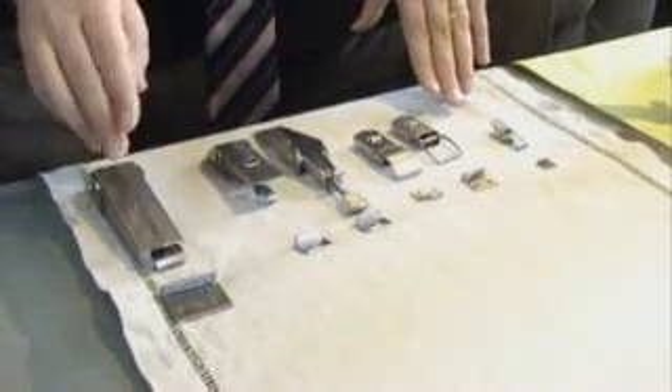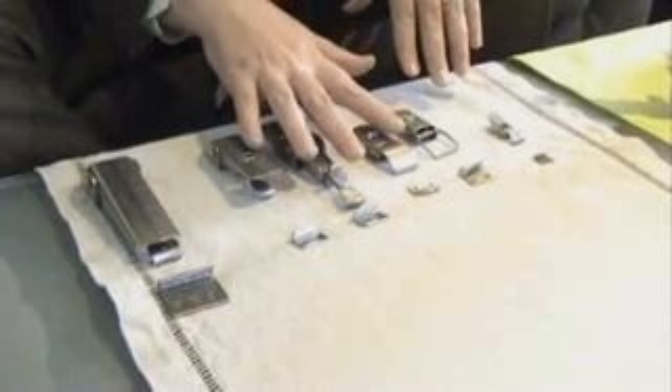Now let me introduce you a bit closer to what kinds of latches exist. Here you see the different kinds of latches: the heavy-duty ones, the medium-duty ones, and the very small latches. You can see that they come with a strike and the latch, and both are fixed on either one of the plates.